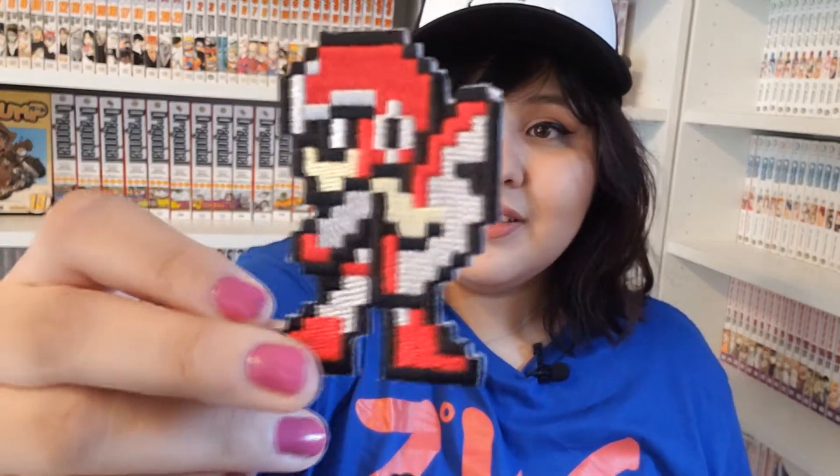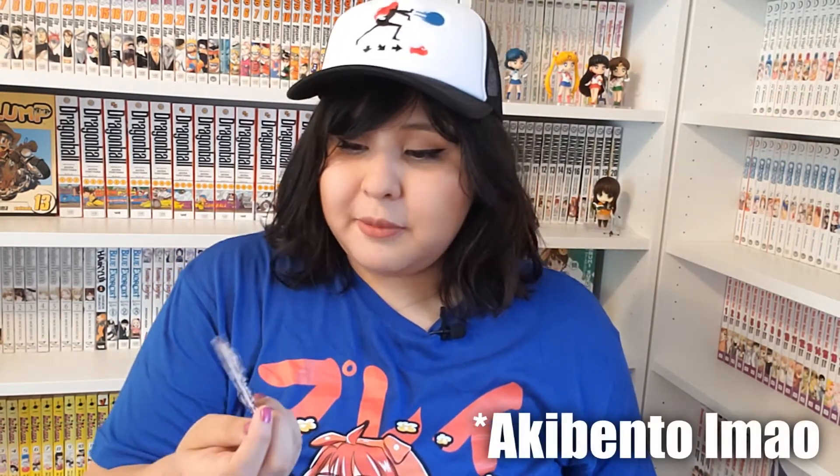I just reached in, and it was a patch — a Mega Man patch. I took it out of the plastic because you couldn't really see it, and this is what it looks like. I don't know what I would put this on. I've gotten a few patches at this point from AmiAmi, so maybe one day I'll just get a jean jacket and put them all on there. I mean, it could work, right?